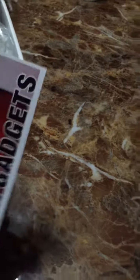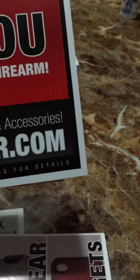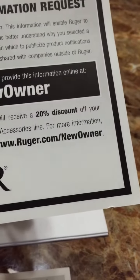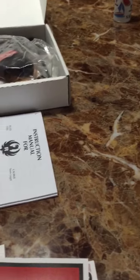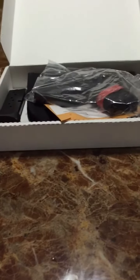Obviously there's an instruction manual, looks like a sticker, advertisements — 'Thank you for purchasing Ruger, save 20% on Ruger sportswear.' Most of the stuff on the Ruger shop is overpriced anyway, so the 20% probably just brings it down to what you'd pay on Amazon for some of the stuff.